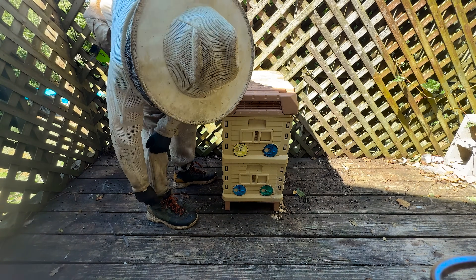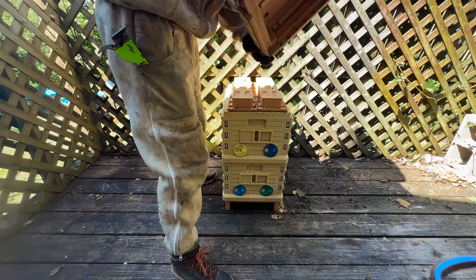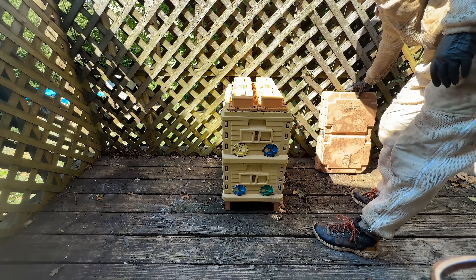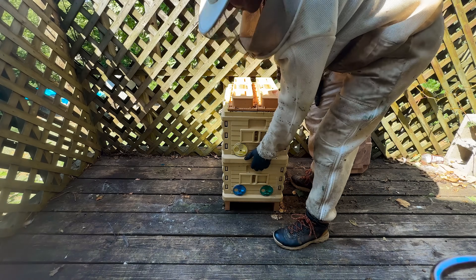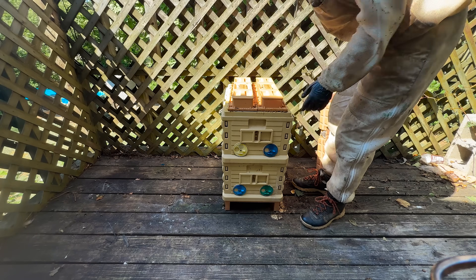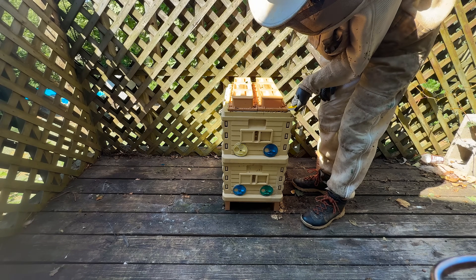As their operation has grown from more of a hobby to a sideline and now leaning more towards commercial, we started phasing out some of the equipment we don't really use anymore. But these Apames — they're not going anywhere.